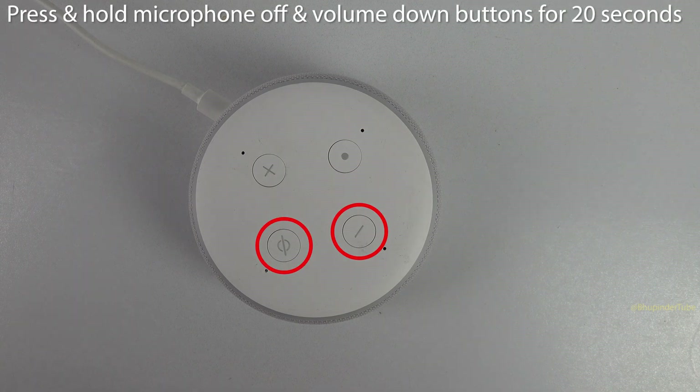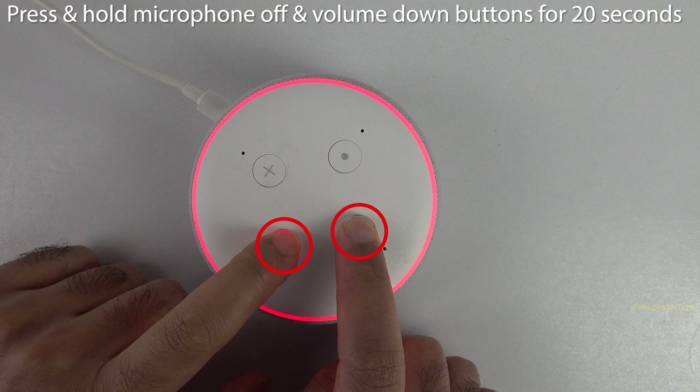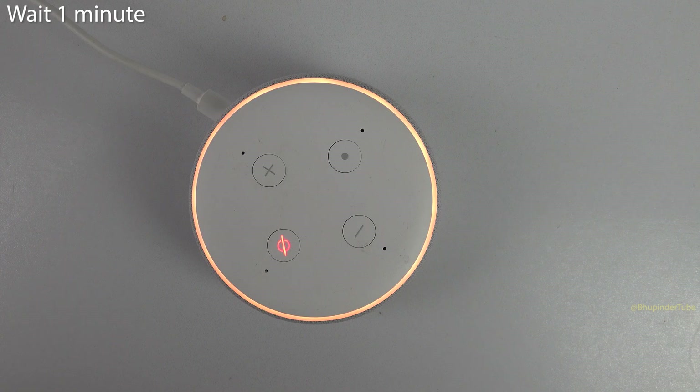Press and hold the volume down and microphone off buttons for 20 seconds. This will remove your smart home devices and reset your device — it will take about a minute. Wait for around one minute; this will turn on the light ring. Continue waiting for the following message.